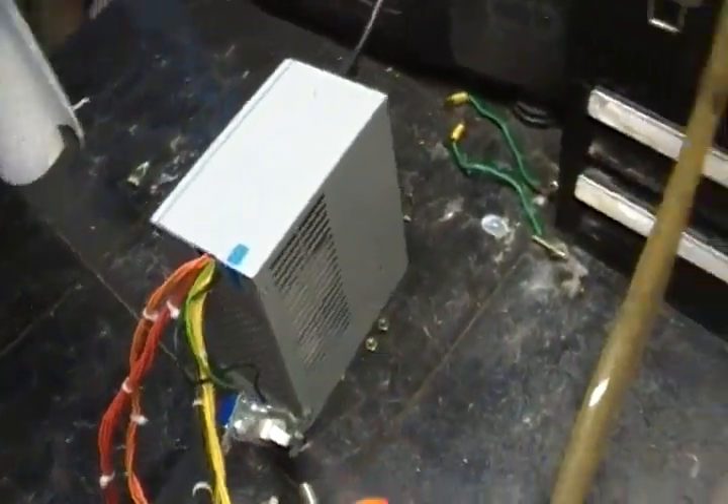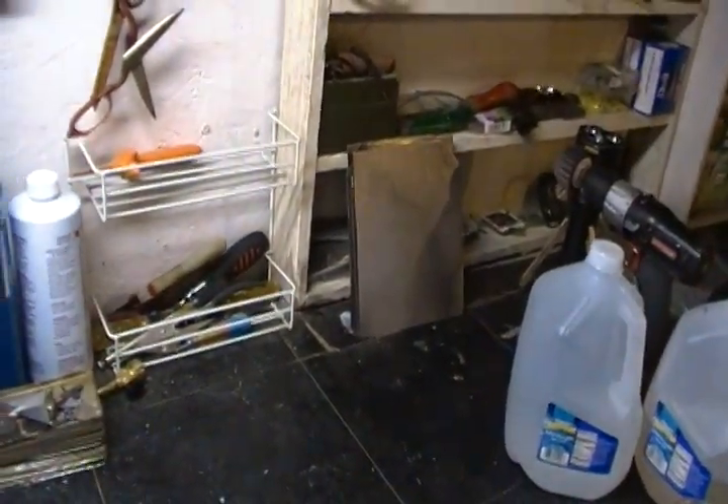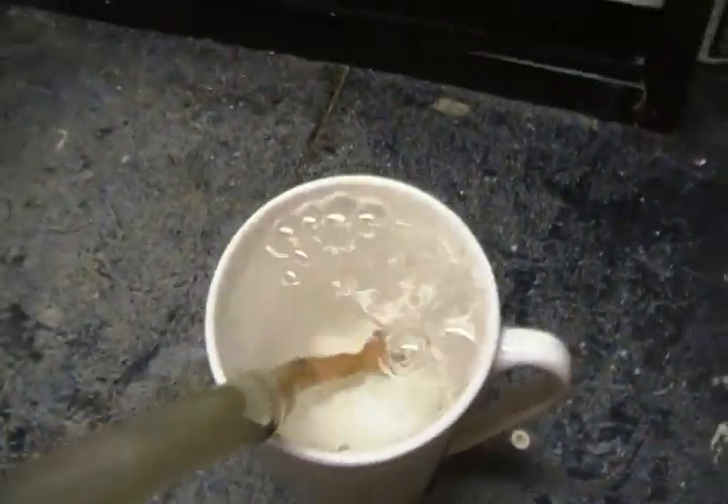Hoping I can get a better power supply by the time it's done — get the amps up, probably make a good two, three liters per minute. This will do for now.